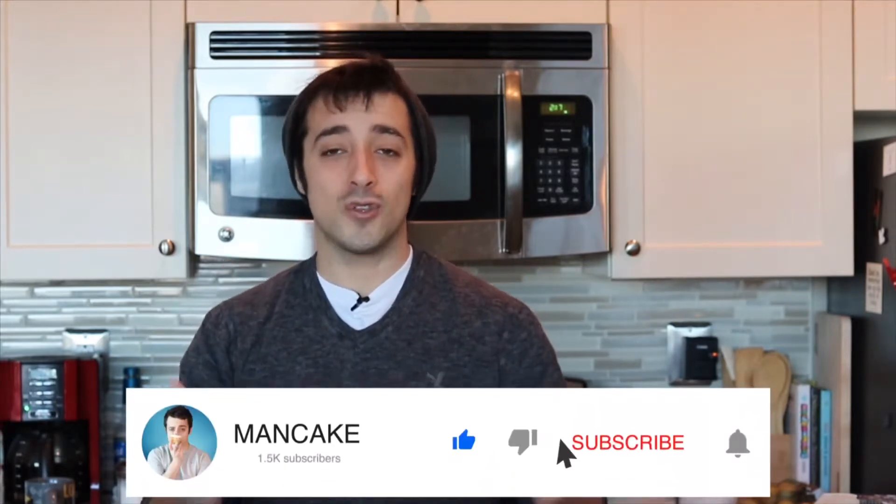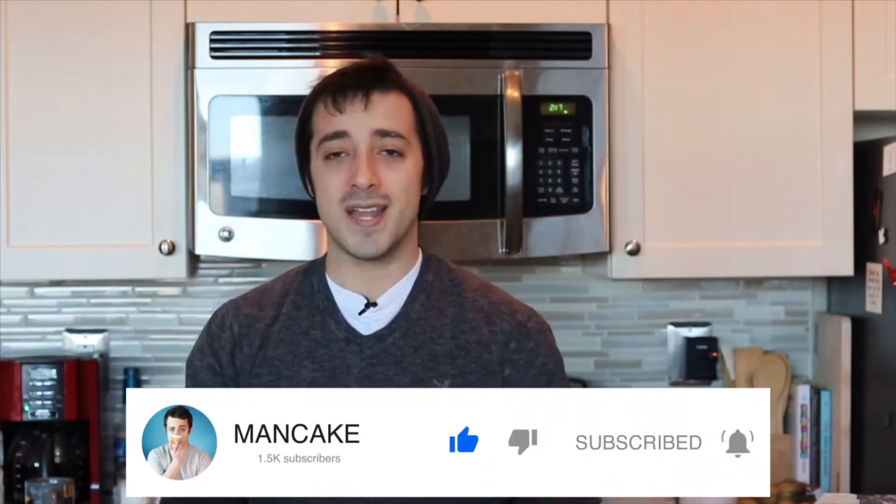Hi everybody, welcome to Mad Cake. My name is Dan and today we're going to be doing a yummy keto snickerdoodle cookie. They're going to be super cute and tiny, just a quick grab-and-go snack. If you're new to the channel, don't forget to click that subscribe button down below and ring the bell so you can stay up to date on weekly recipes. And before we start, be sure to preheat your oven to 350 degrees.